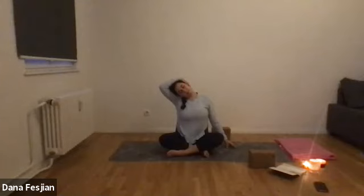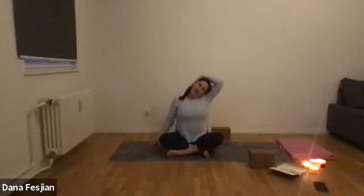Keep breathing. You can pretend to yawn as you breathe out to get more sensation in your jaw. Now bring your left hand on top of your right ear and gently help bring it down a little bit closer. Keep thinking of bringing your right shoulder down and back so it isn't coming up towards your ear — we're creating a lot of space between the ear and the shoulder.